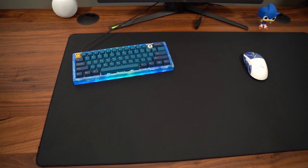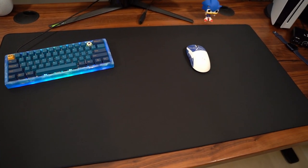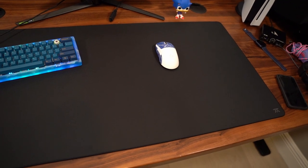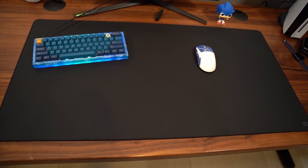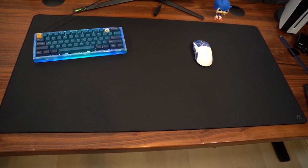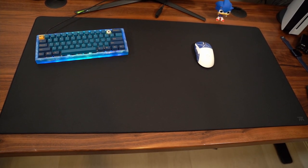As far as desk pad sizes go, this is 950 by 500 millimeters, and I think this is probably my favorite dimensions of a desk pad type size. Not too deep, not too wide, and I think it looks great if you have a nice tabletop.